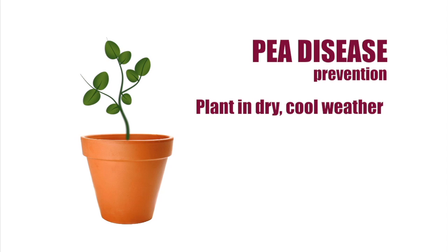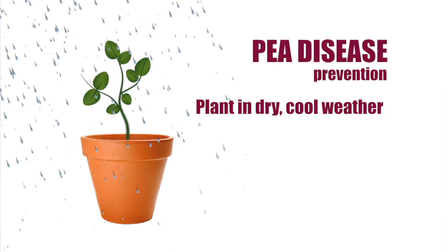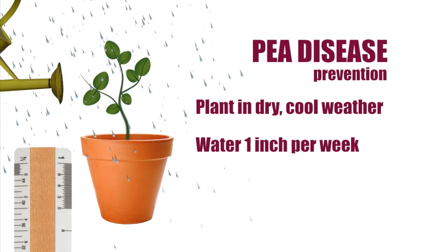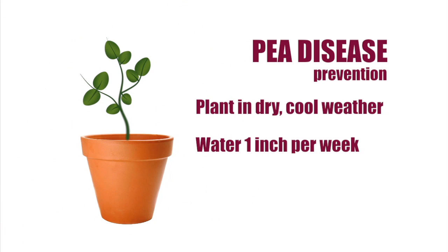First, you're going to want to plant the peas in dry, cool weather. I was a little antsy this year and planted earlier, and the peas endured quite a bit of rainfall. This is really not good for the pea plant because it only requires one inch of water per week. If you over-water the peas, that's when soil-borne diseases flourish, not to mention root rot.